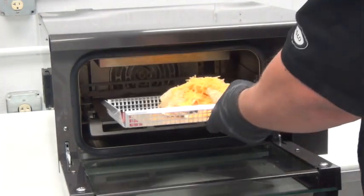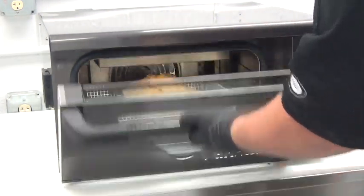An order of crunchy nachos with perfectly melted cheese, finished at 45 seconds.